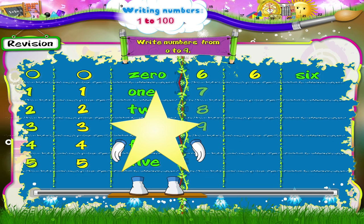The number 7. A straight line to your right. Stop. And a slanting line to the left. The number 7.